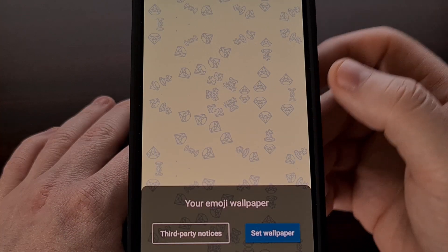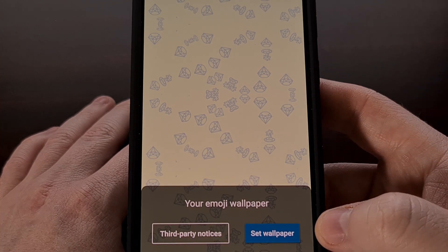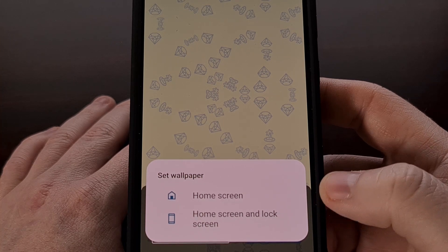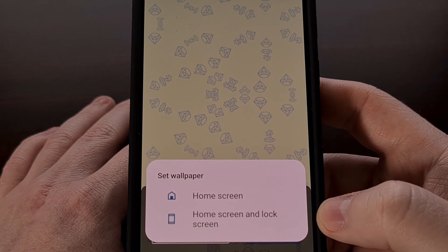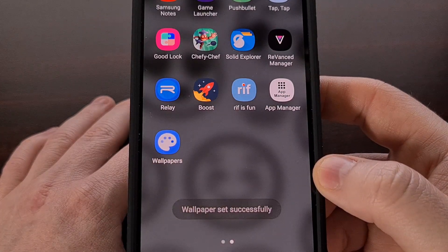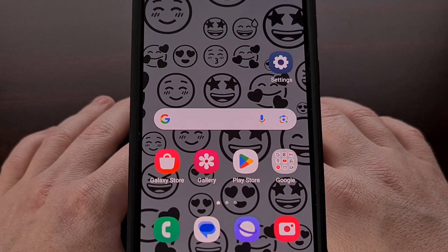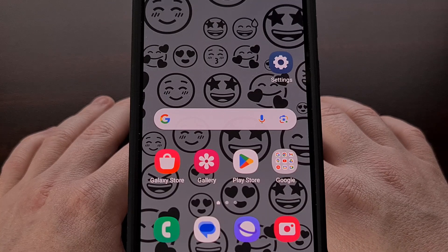We're going to tap on the checkbox button at the top right and then select the Set Wallpaper button. Now we can choose if we want this on the home screen or the home screen and lock screen. We're just going to set it to the home screen for now, and you can see that the wallpaper we created will be applied correctly.